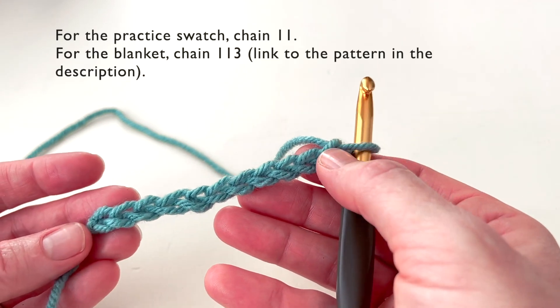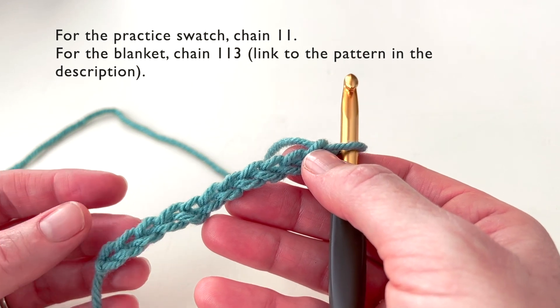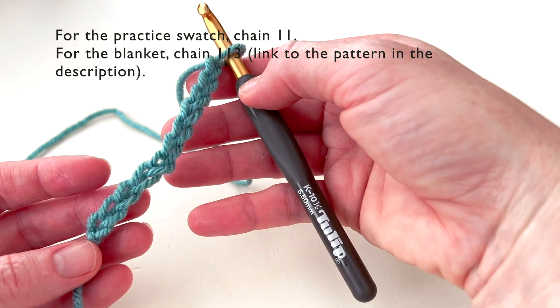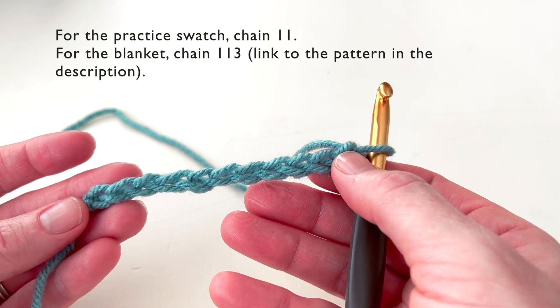The first thing you're going to want to do for this tutorial is grab some worsted weight yarn. I'm using sea blue — it's a Hobby Lobby yarn and I love this color. I'm using a tulip crochet hook. I would recommend a J crochet hook, but I couldn't find mine right away so I'm using a K.